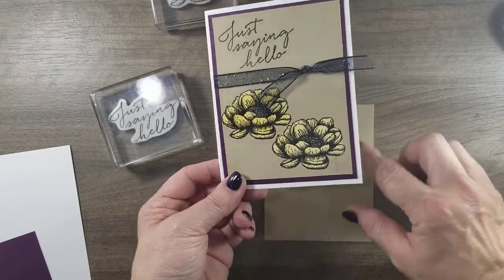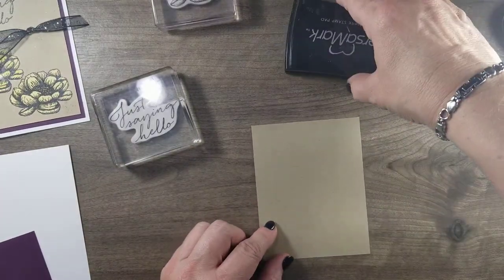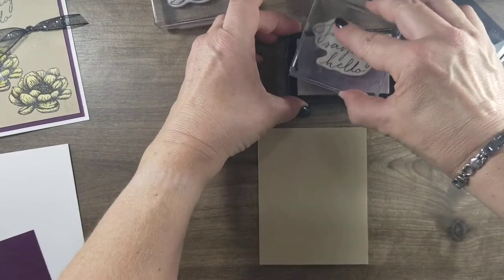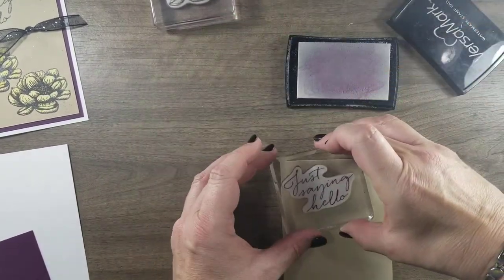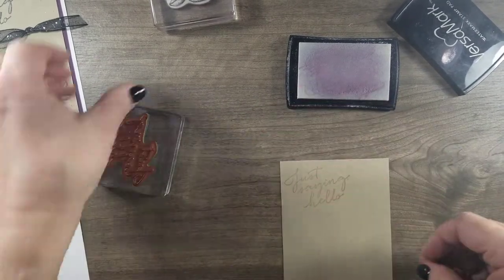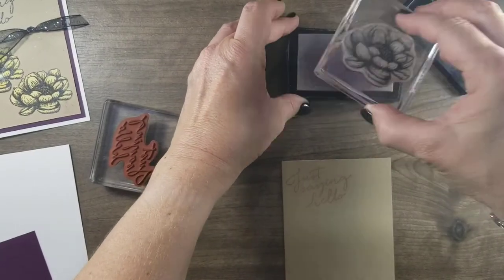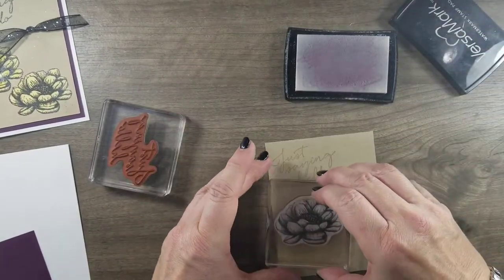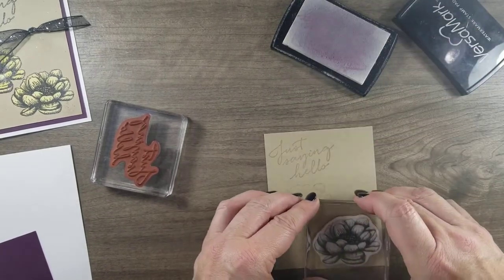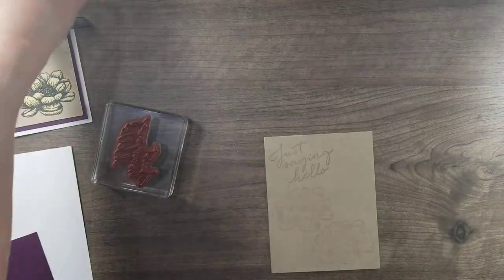So we are going to be embossing onto crumb cake. I'm just going to take my Versamark and stamp my greeting, just going to do that kind of sideways. I've got a little bit of color still left on there. I'm covering it up with black, so you won't be able to really see too much.